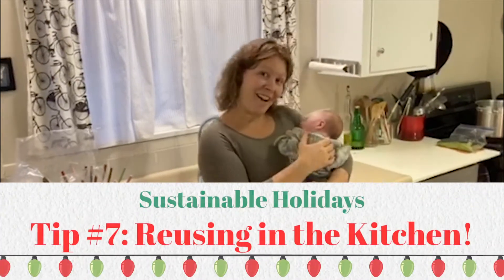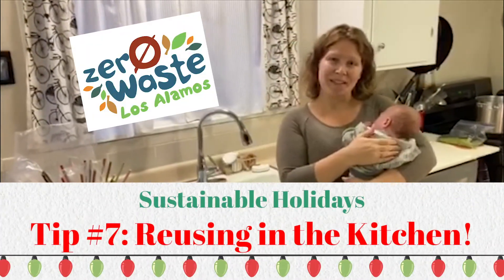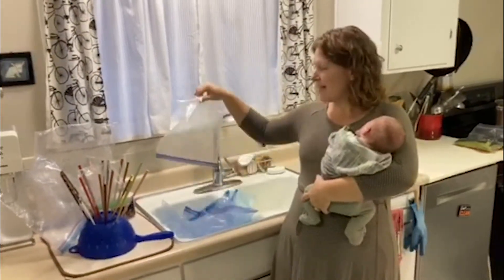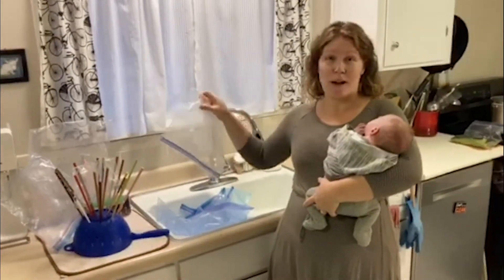Hi, this is Katie and Fox from the Zero Waste Los Alamos team. Many of us wash out our plastic bags, but it's hard to figure out a place to dry them.